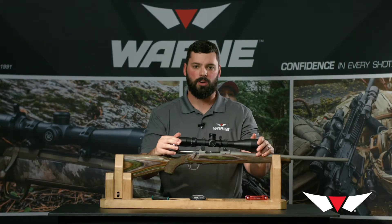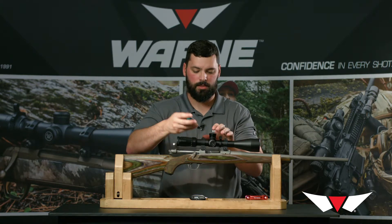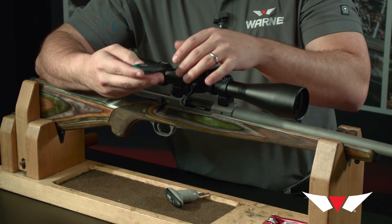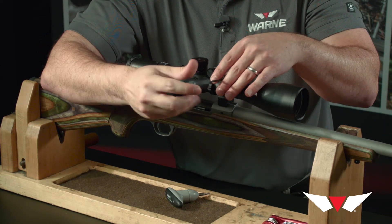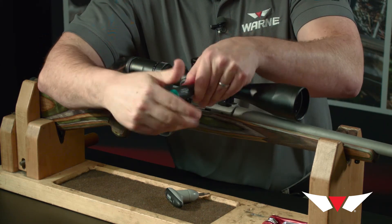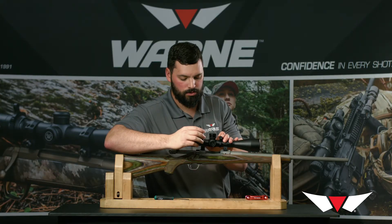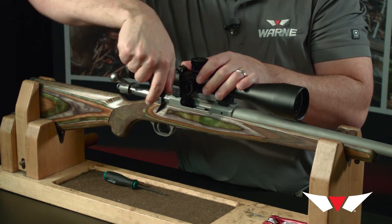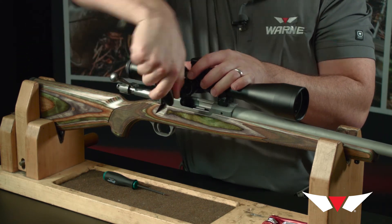After that, we'll set our eye relief and level our reticle. The very last step in installing these rings is tightening the top screws. For torquing the top screws, we're also going to use our TW1 torque wrench, which is preset to 25 inch-pounds.